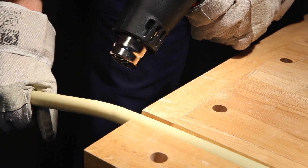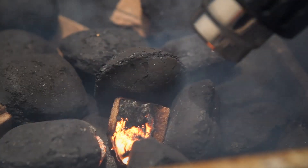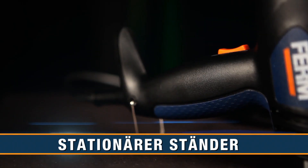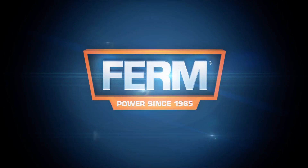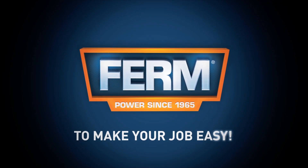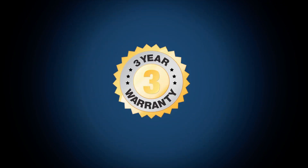Jobs like removing paint, bending plastic material, welding plastic, and lighting barbecues. The stationary stand allows for hands-free usage and safe cooling down. Firm — to make your job easy. You can always trust in our three-year exchange warranty.